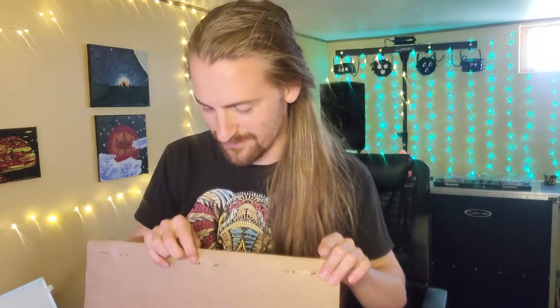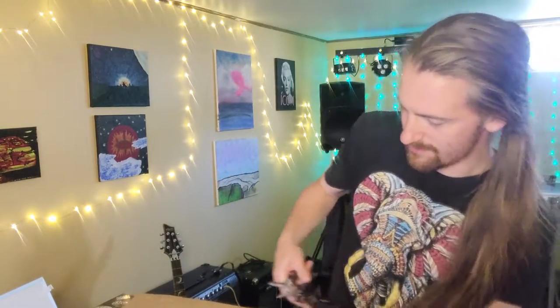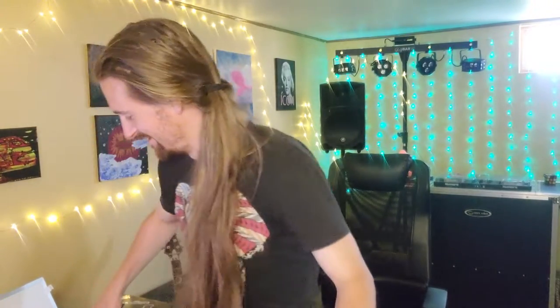Luckily I get to unbox this one and keep it. When we would unbox them, we'd take these staples out so they don't do any damage to the guitar or the box. After the inspection, once everything checks out, they actually take the manufacturer box like this one and put it into another box — that's when they ship it to you, the customer.